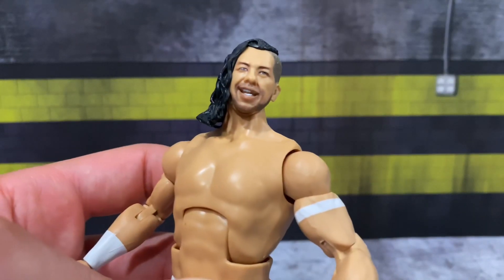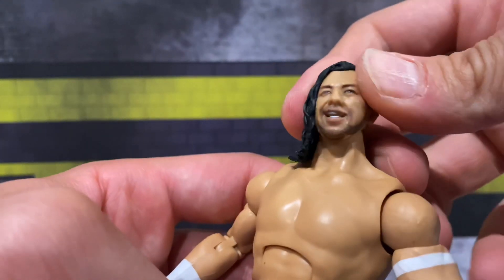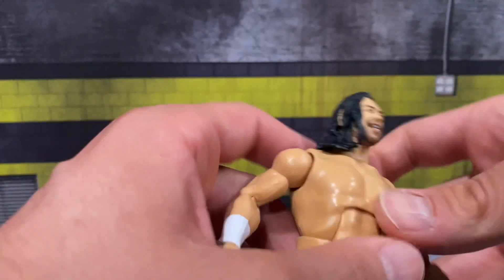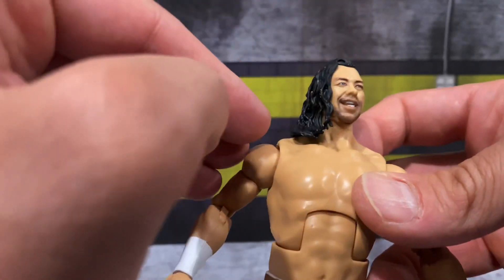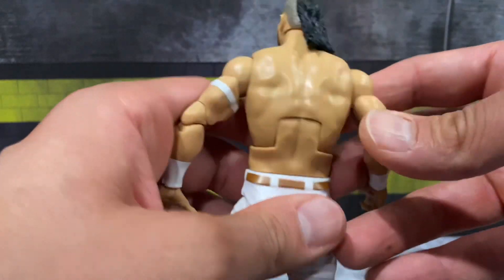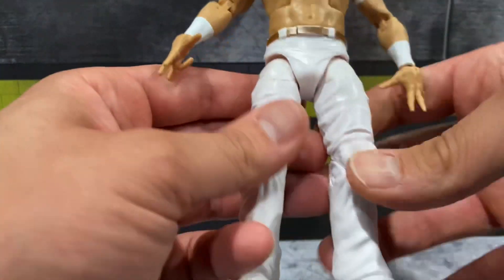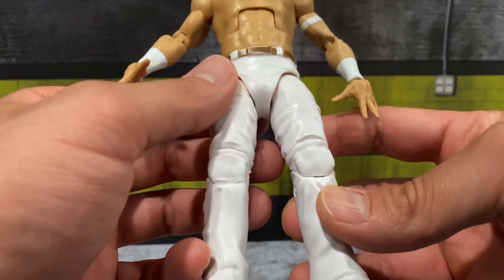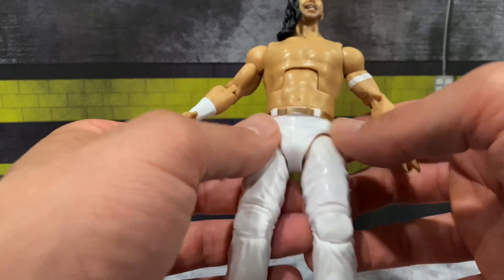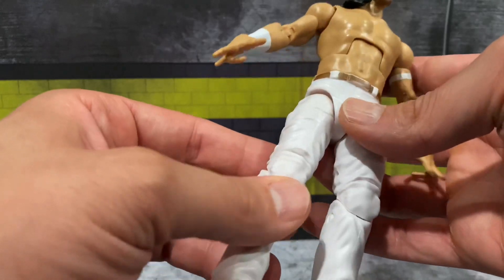This head scan looks so freaking spot on — got the nice stubble, the beard, the hair off to one side, the nice shaved head. Such great detail. Obviously the sculptor is a big Nakamura fan, so he was going to knock it out of the park. The attire — the pants are something we've seen before, but the gold/bronze finish for the belt is molded on there and painted, and it just takes the figure to another level.